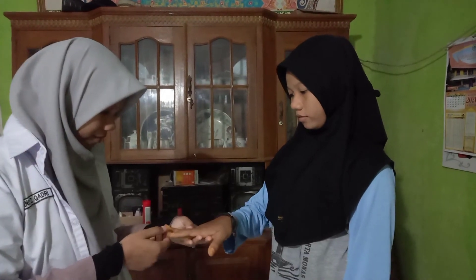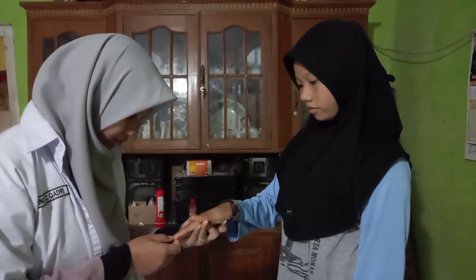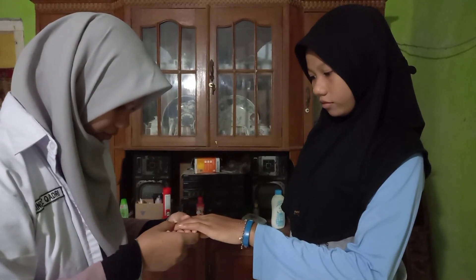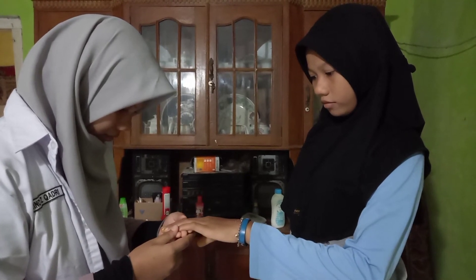At this time, I will practice how to do some physical examinations that you can do at home. The first is nail examination, which can be done by inspection. We assess cleanliness, shape, and color of nails. Normal findings: clean, normal shape, no signs of clubbing, no icteric or cyanotic signs.